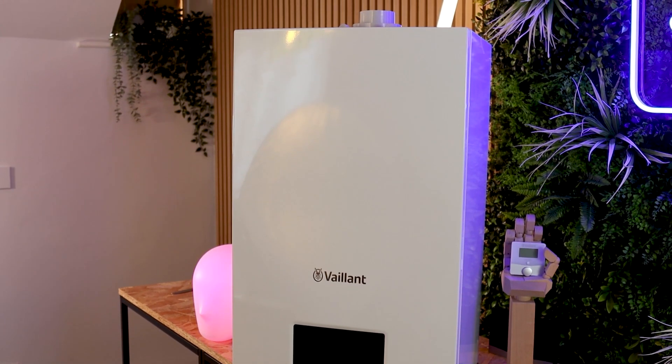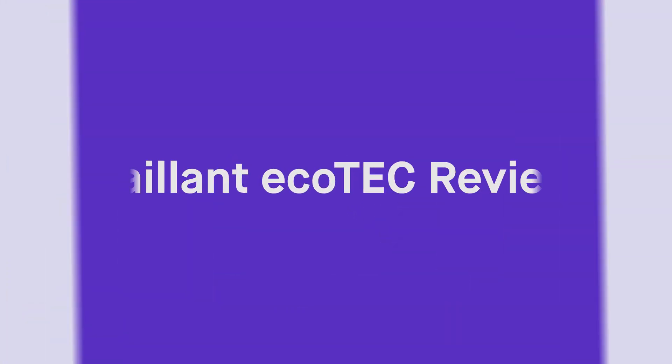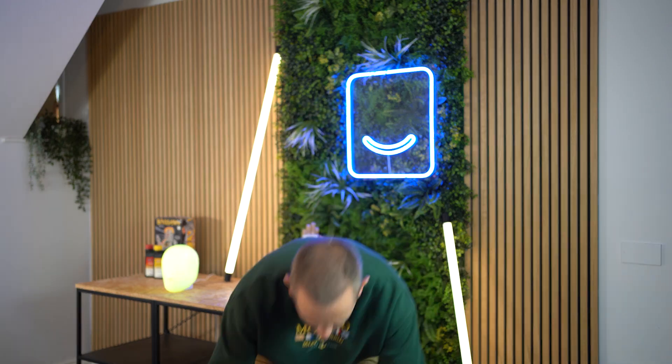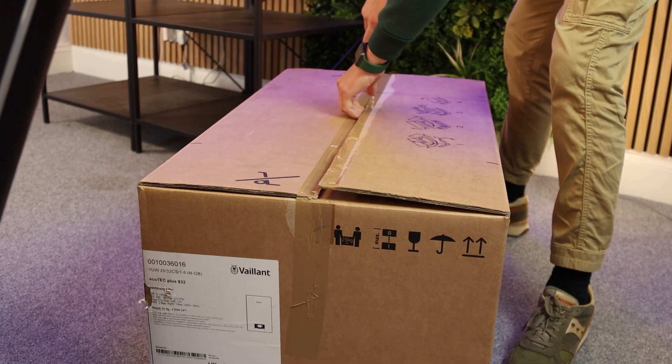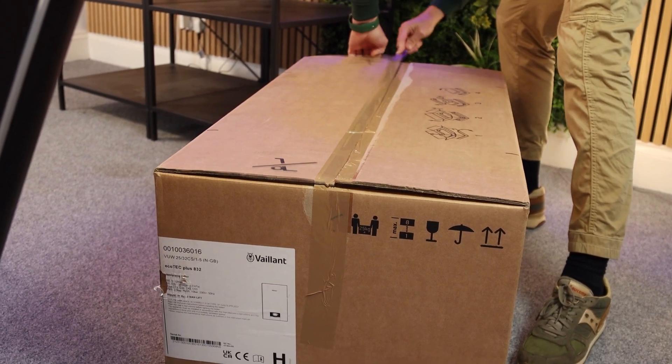This is the brand new 2023 model. The first thing we've got to do is get it out of the box — boilers weigh an absolute ton and I've got a bit of a dodgy back. What we've got to open it is a bread knife. Now if your heating engineer turns up with a bread knife to open the boiler, ask them to leave immediately — although it is actually very effective and there's no chance you're going to damage anything.